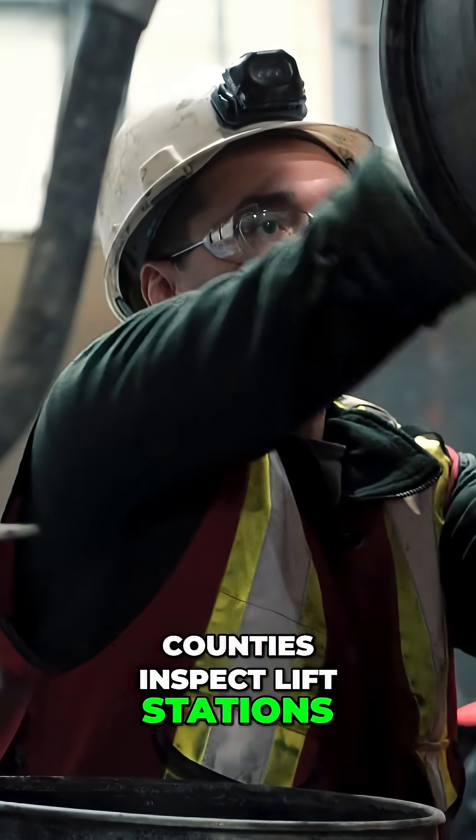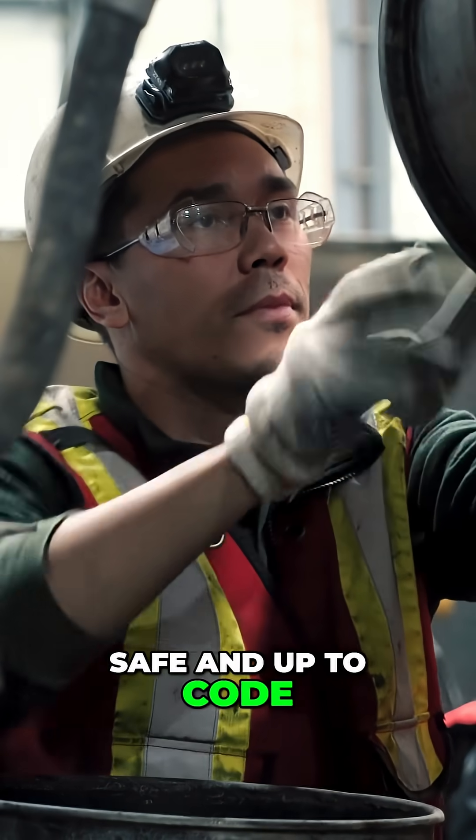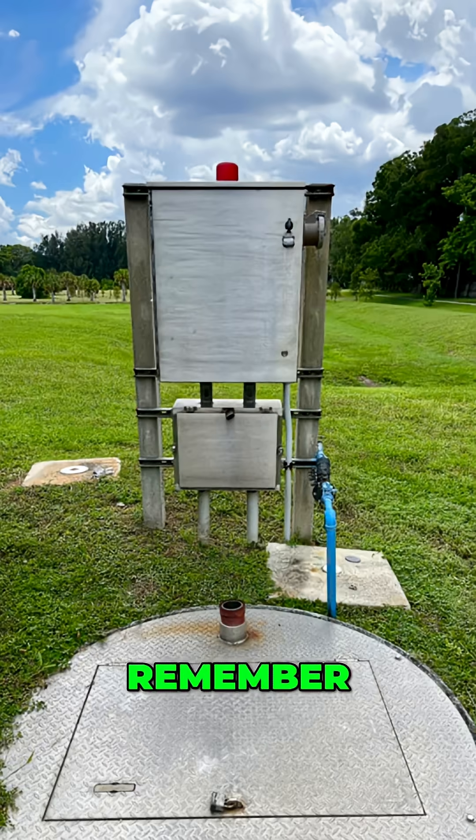Counties inspect lift stations to make sure they're safe and up to code. So next time you walk by one, remember — this small structure plays a big role in keeping your community clean and safe.